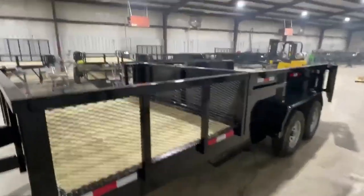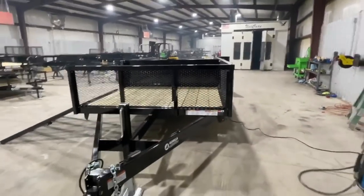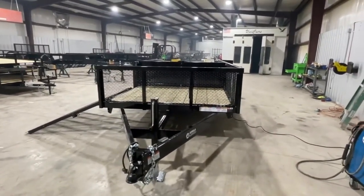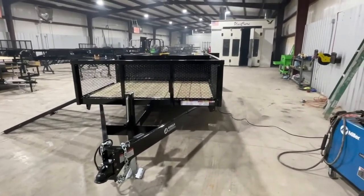And that's our 7x16 dump trailer, hybrid, with two-foot sides. If you have any more questions, you can visit our website at www.gorillatrailer.com.